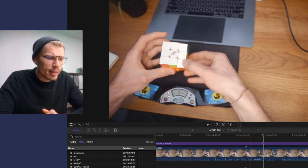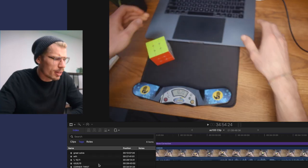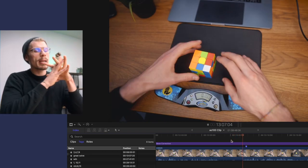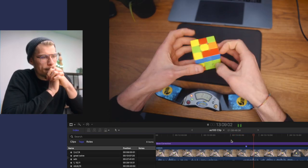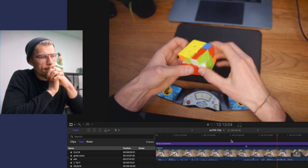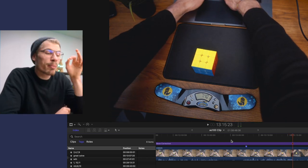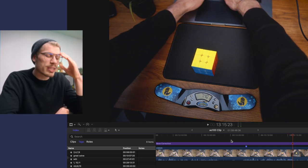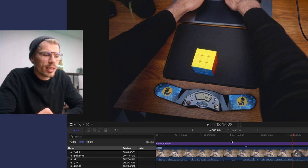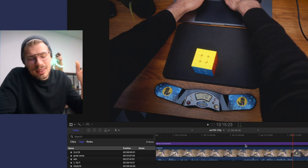Now I'm not going to end this critique like this, because that's too much negative stuff. So I just want to end with this solve. This was a full step with a dot case with a G perm - a low seven. Some solves are pretty good. I don't think it was perfect, I probably should have avoided the dot case, but it is an all negative. This was a great solve.